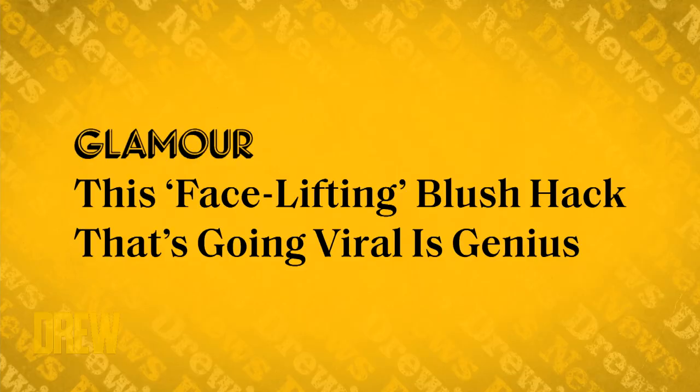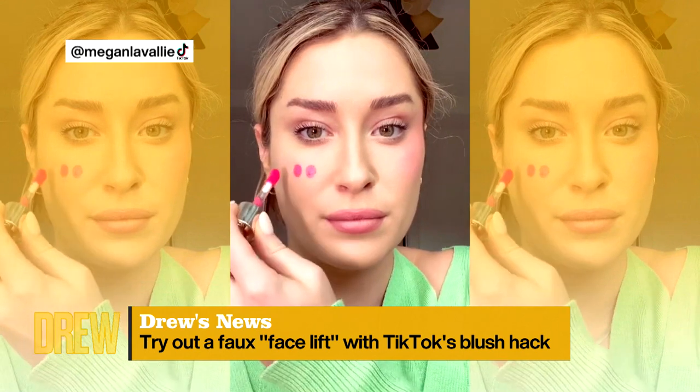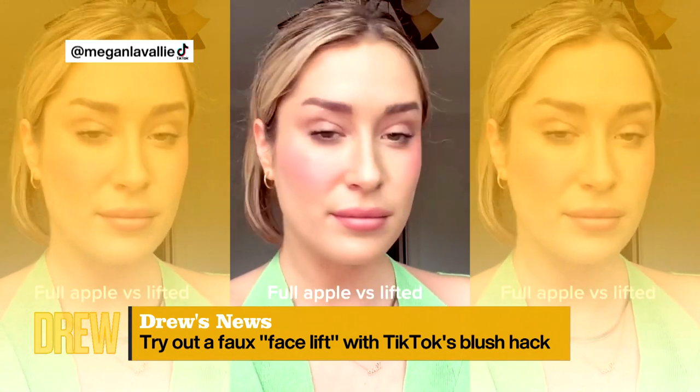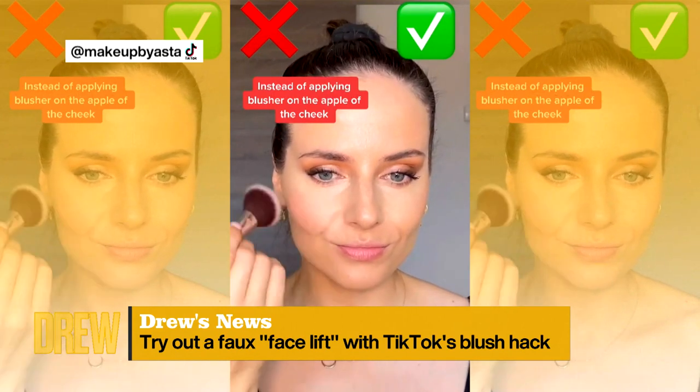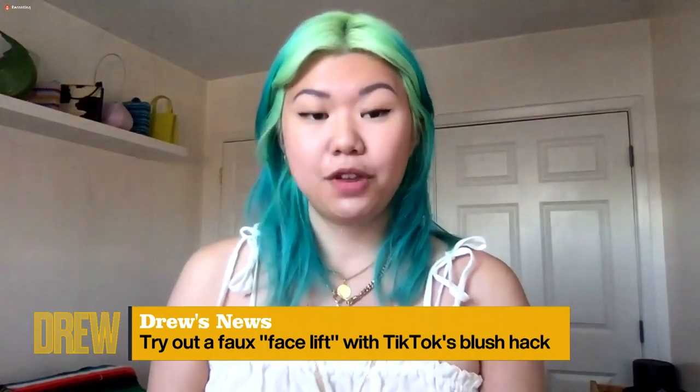We can't go without plucking another fresh gem from TikTok. Glamour reports that there's a new blush hack making the rounds that gives your face a real facelift. Mee-Ann, I would love for you to show us how to do this because, let's face it, who doesn't want a facelift? Honestly, blush can be used in so many different ways. I have this one here — this is Nexter Blush Bound by Flower. You can do a lot of different things with blush.